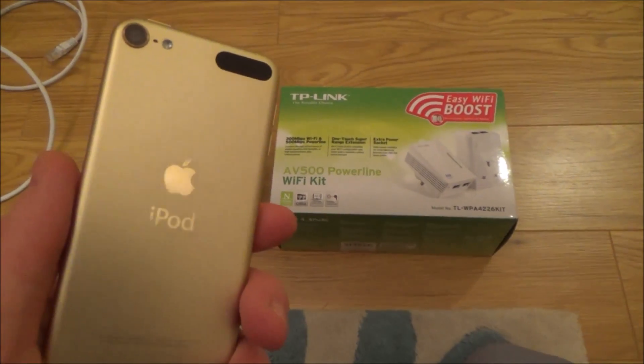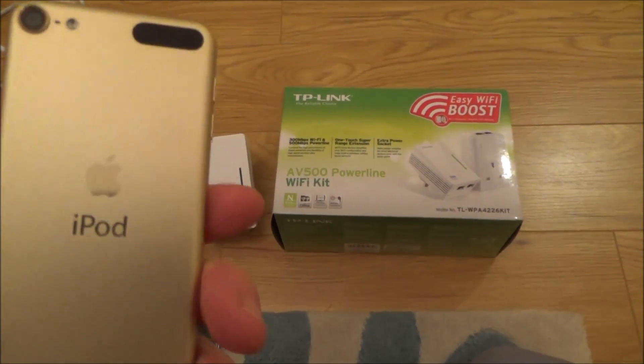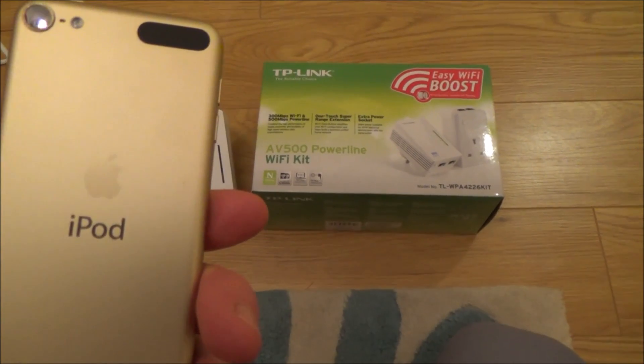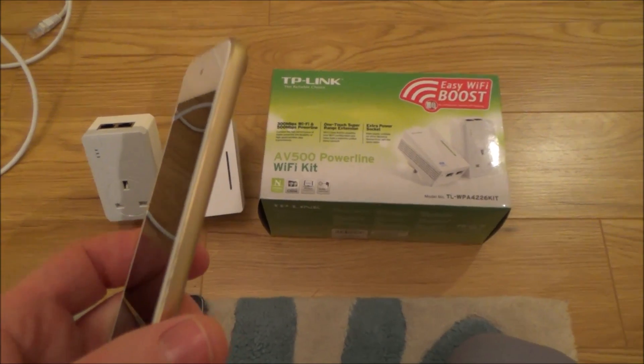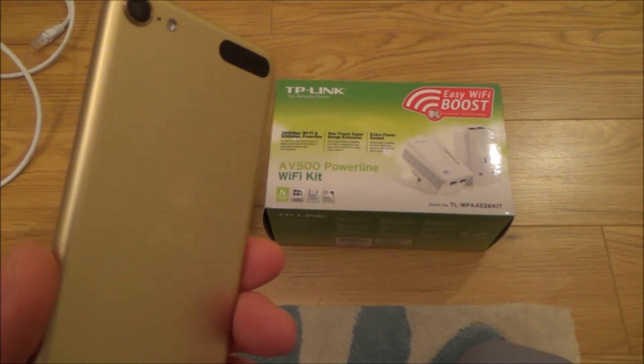Hi there, my name is Vince from mymatevince.com and today I'm going to show you how to easily boost your Wi-Fi signal. If you're close to your router the Wi-Fi signal is normally strong, but as soon as you start moving away the signal gets weaker and weaker, and you might have some rooms in the house that barely get a signal at all. You might be watching Netflix with poor quality, or watching YouTube and it keeps buffering.